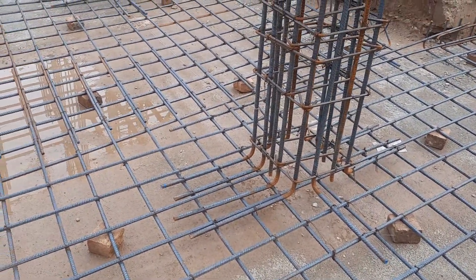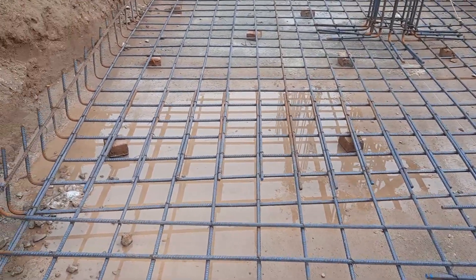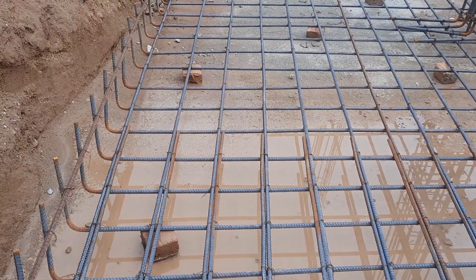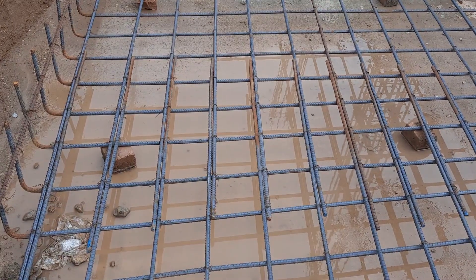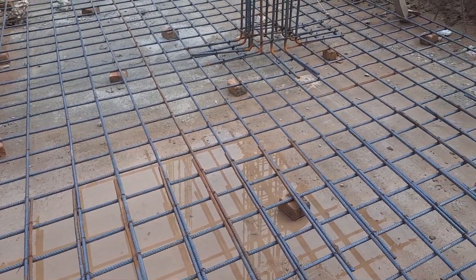It is very important to place the column properly on top of the singly mesh. They already provided lapping, which length is about one meter. The length of lapping should not be less than 50d — where d is the diameter of the steel rod. This is from IS 456:2000 reference.